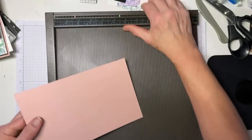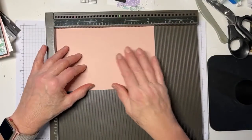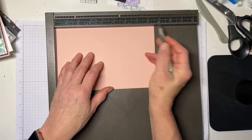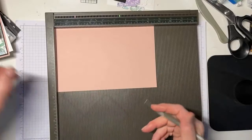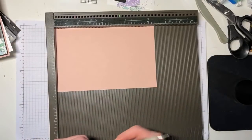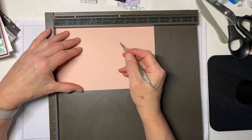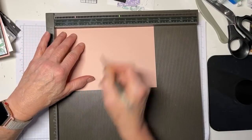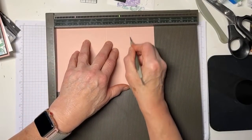So this starts with a five and a half by eight and a half inch piece of cardstock — in this case, Blushing Bride. To begin with, you're going to put the long side at the top. I like to use the scoreboard for this because I don't have to put my little arm out. With the long side at the top, you're going to score at two and one eighth, four and one quarter, and six and three eighths.